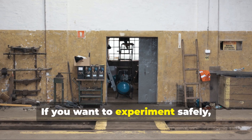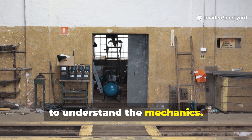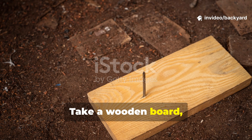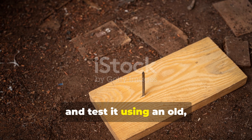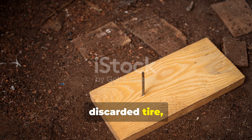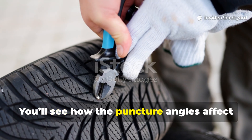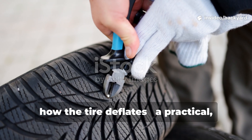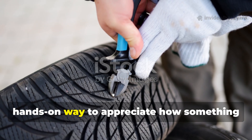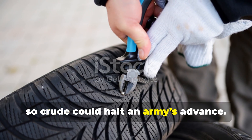If you want to experiment safely, you can build a small-scale demonstration to understand the mechanics. Take a wooden board, insert nails at different angles, and test it using an old discarded tyre — not in public areas. You'll see how the puncture angles affect how the tyre deflates: a practical, hands-on way to appreciate how something so crude could halt an army's advance.